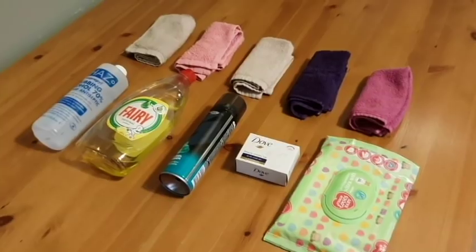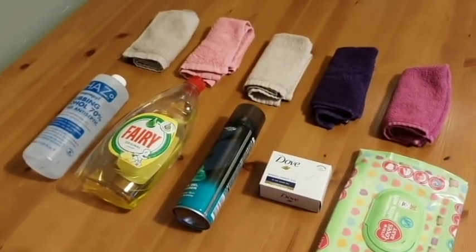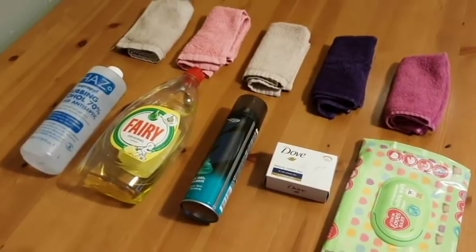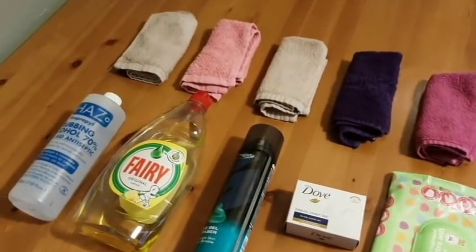I just got home from work and somebody at work today said how do you get fake blood off of your skin. Good question — let's have a go. We are going to be testing five products: baby wipes, soap, shaving foam or shaving gel, washing up liquid, and alcohol rubbing solution. I'm going to paint my face now, leave it on for one hour, and then go in with all of these and see which one produces the best results.